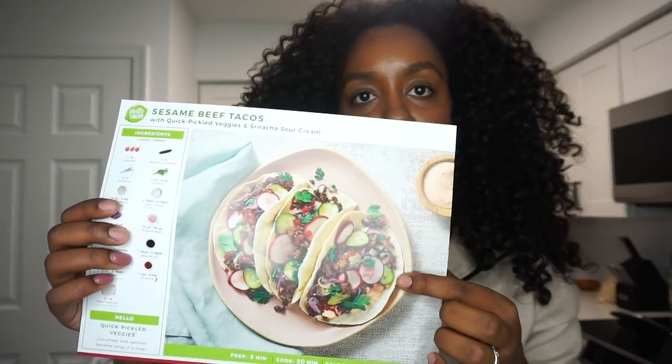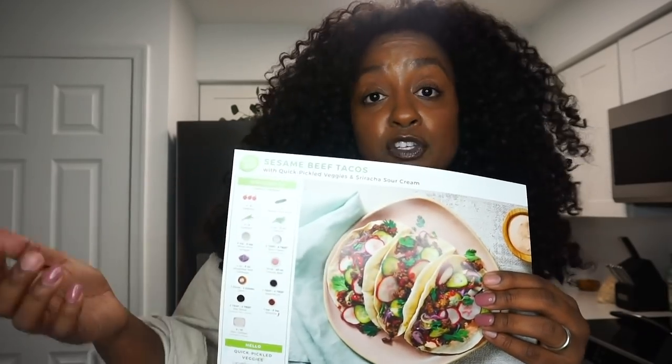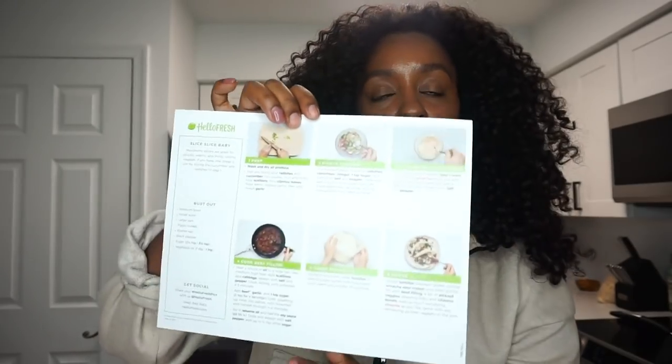I'm going to make one of the meals we have — the Sesame Beef Tacos. All the ingredients are in here along with the ground beef. I'm going to open it up and see how to prepare everything for tonight's dinner. This card comes with the meal and shows exactly how it's going to look in the end. It also shows all the ingredients included in the package, and on the back it shows you exactly how to prepare the meal.